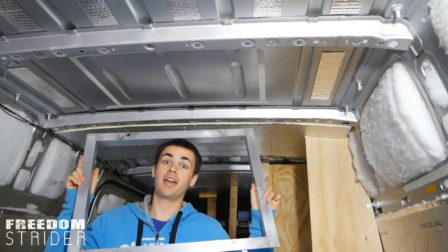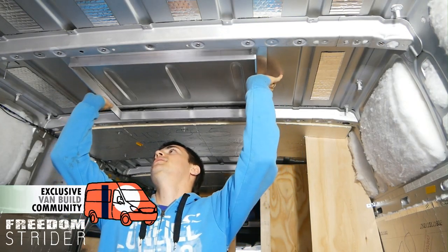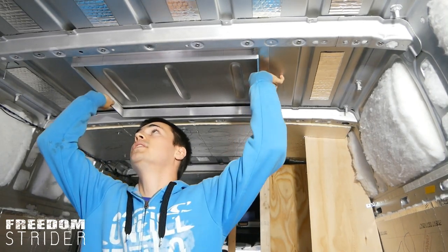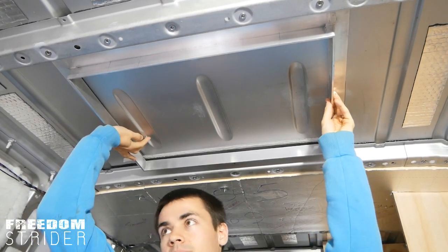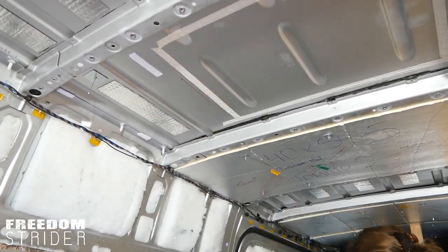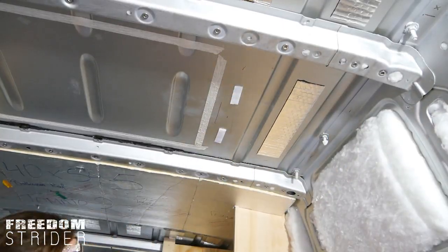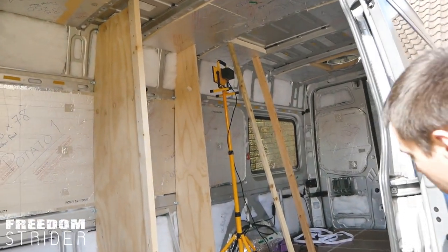This is the skylight that we're DIYing — it's in progress but it's going to go on the roof, and we know exactly where it will come through on the inside. So we can use this as a frame and stick the insulation in around it. Let's grab the sharpie and mark: we'll assume the frame won't go beyond this line. We know the outer edge of this frame will be the inner wood frame, just like how we did the Maxxair vent.